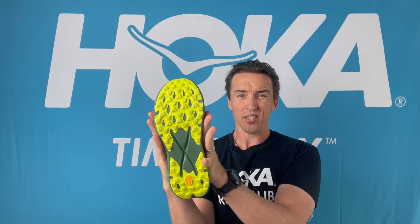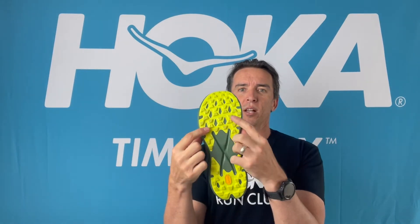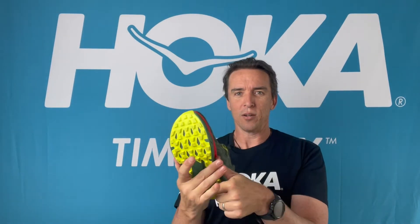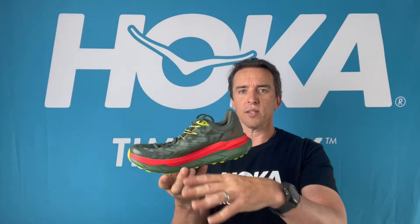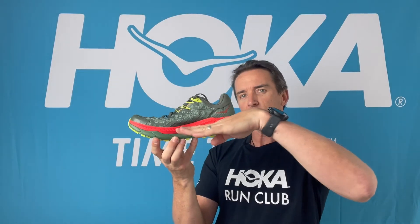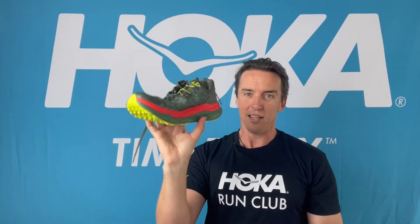But what is the coolest thing about the Tecton X? Not one but two carbon plates. Think about the body of the shoe shaped like a cello — a cello has two air holes to make it resonate. That's what you have here: two ribbons of carbon that sit in the same plane. This means the shoe is springy from the foam and carbon, but you can still flex it as needed for trail running. There's no other carbon shoe you can do that with, and no other racing shoe that has two carbon plates.